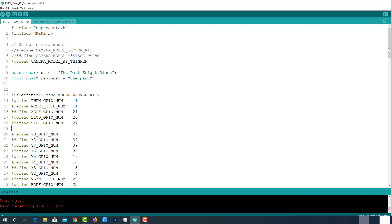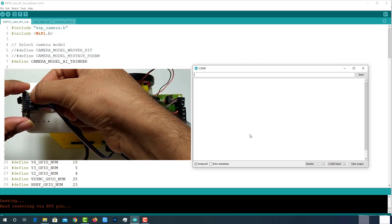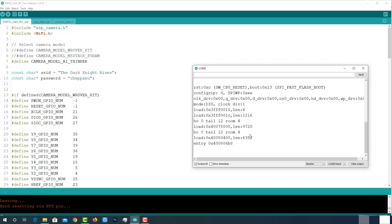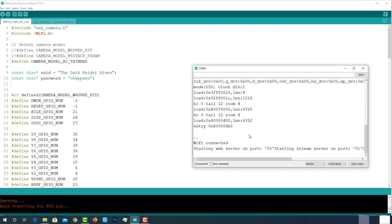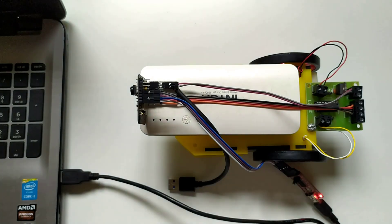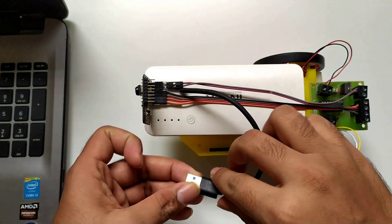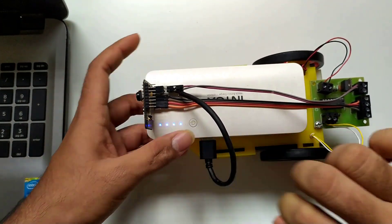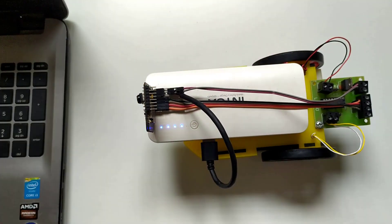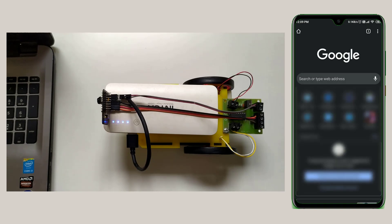After successful uploading, open the serial monitor. Disconnect the IO0 and ground pins, then restart the module. On the serial monitor, you can see that our ESP32 has successfully connected to the programmed WiFi and started a web server with an IP address. Remember this IP. Now discard the FTDI programming module, connect the ESP32 with a 5V power supply, and restart the module again.